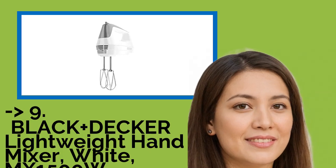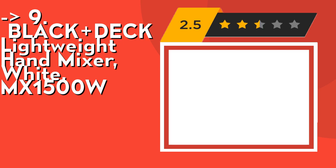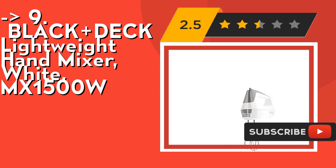Number nine is the Black+Decker Lightweight Hand Mixer, White MX1500W. It features five speeds and a power boost. The heel of the mixer is designed to rest upright on the counter or sit on the edge of the bowl. Check out the link in the description to buy this product from Amazon.